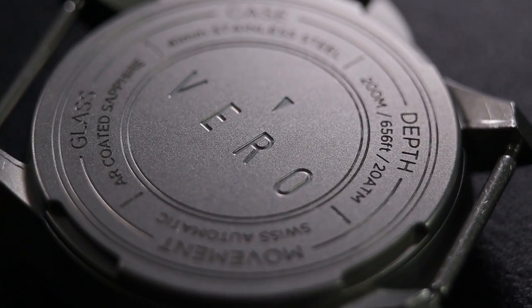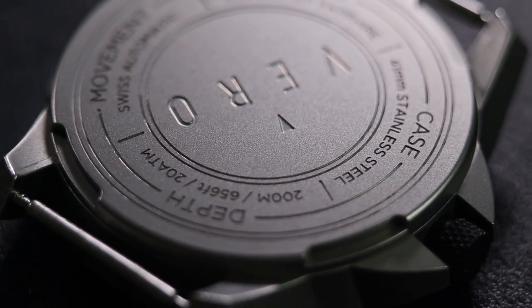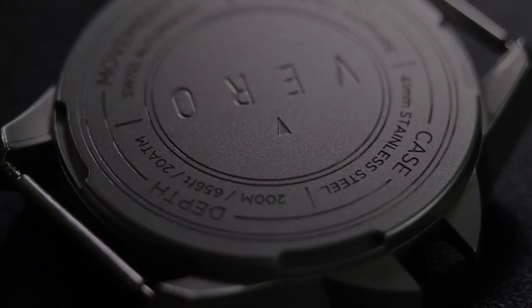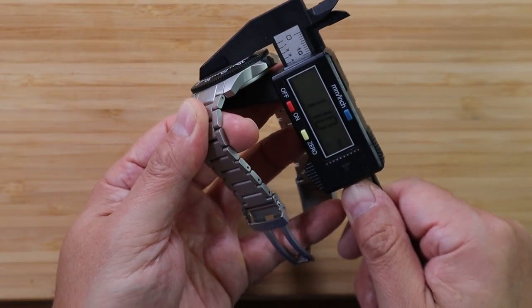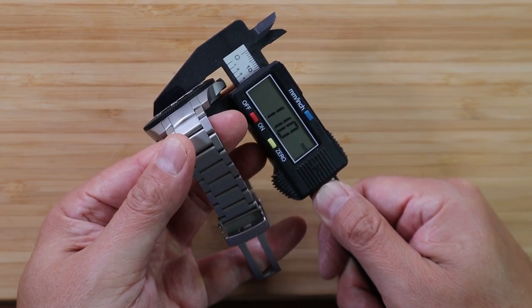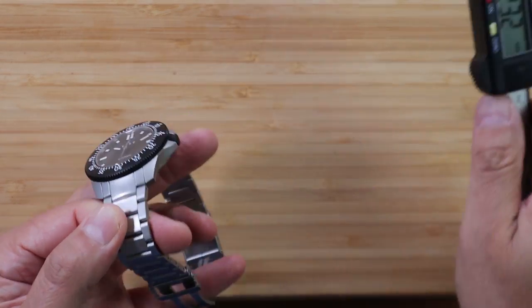Let's take a look at the case back. It's pretty plain but etched tastefully, giving you the specifics about water resistance, sapphire crystal, and Swiss movement. I'm going to make an assumption that the Swiss Sellita SW200-1 movement is the reason why Vero can get the case down to about 11 millimeters thickness — and that's for a 200-meter dive watch. That's outstanding. It's so thin. Why can't other manufacturers do this?